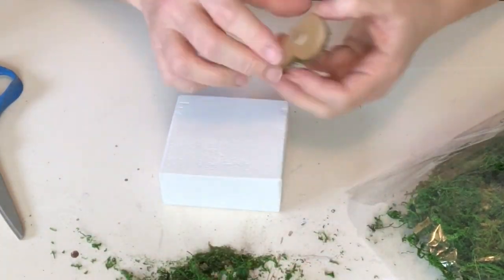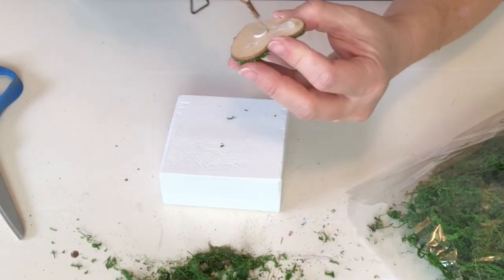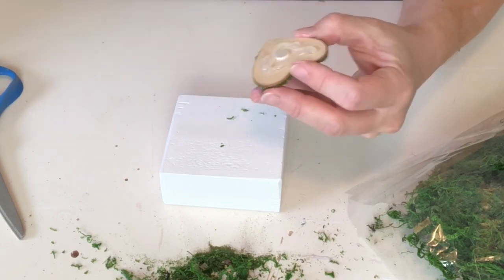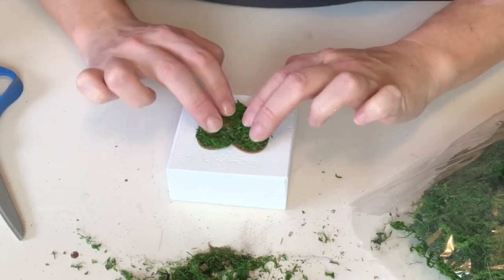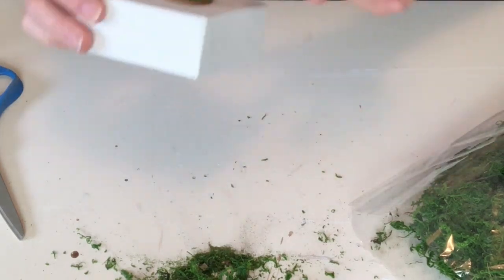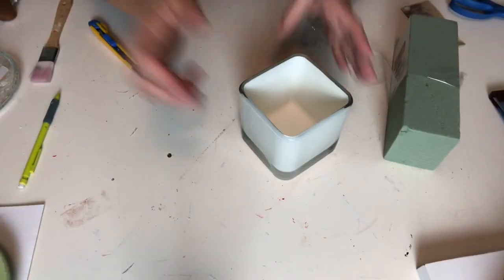Of course I did purchase those little pink thumb thimble finger protector things, so why am I not using them? That's a great question. This is literally a scrap piece of two-by-four that I have painted and sanded and painted and sanded — and wait for it — we're gluing the heart on. That is it. That is how complicated this DIY is.